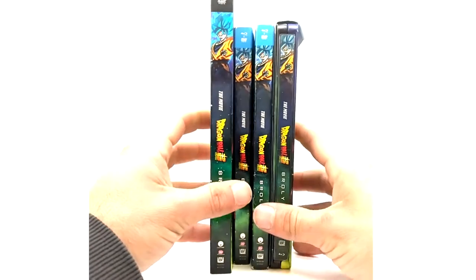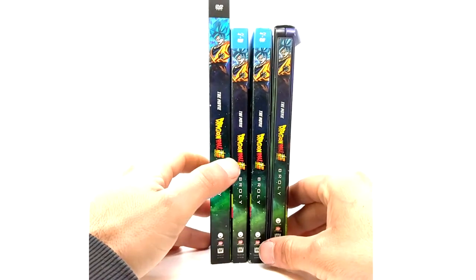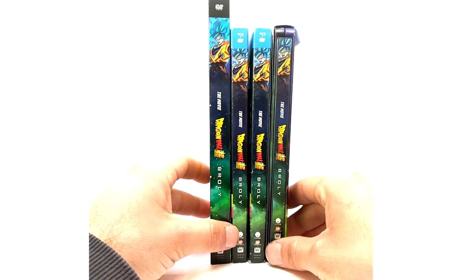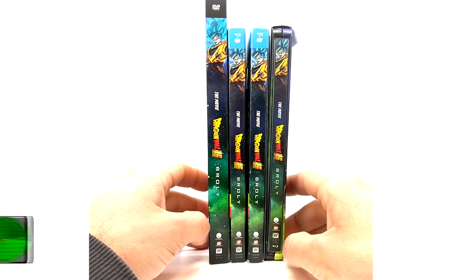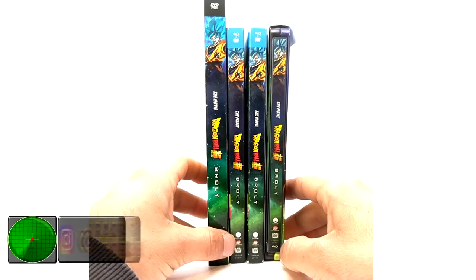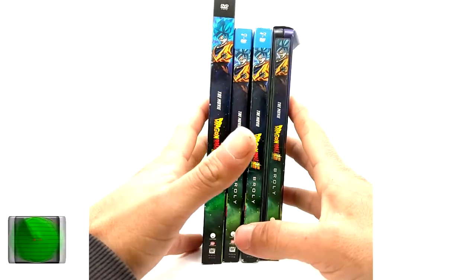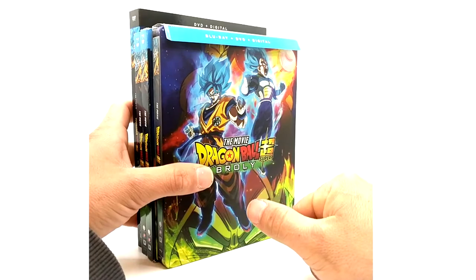That concludes the four releases of the Dragon Ball Super Broly movie: the DVD, the standard Blu-ray combo, the Walmart lenticular cover Blu-ray combo, and the Steelbook from Best Buy. If you guys enjoyed this quick product review, please subscribe, like, and leave a comment below letting me know what you want to see next. Take care, guys — peace out!